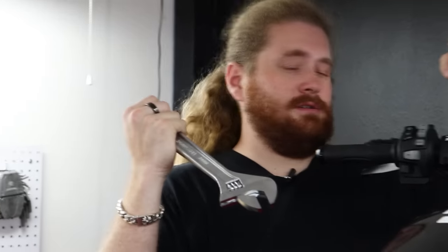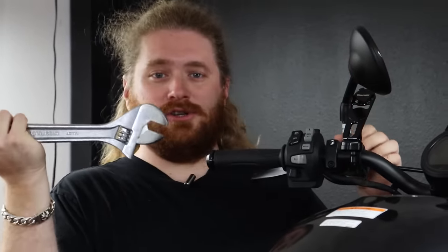When you're working, you might as well select the right tool for the job, even if the right tool is incredibly oversized. Sometimes it feels fun to use a giant tool to unbolt a mirror.